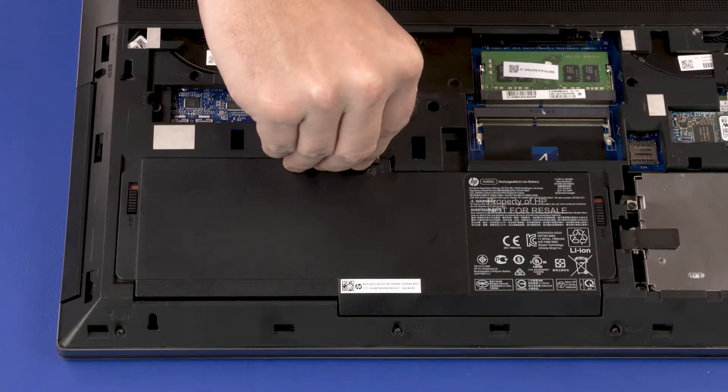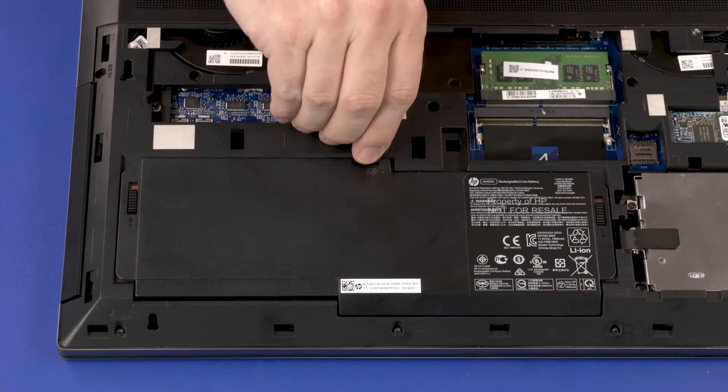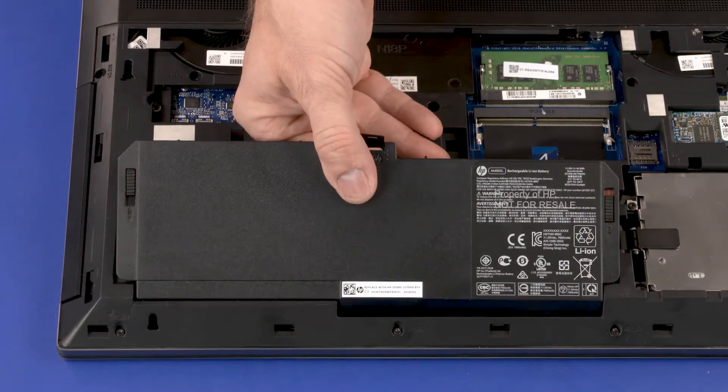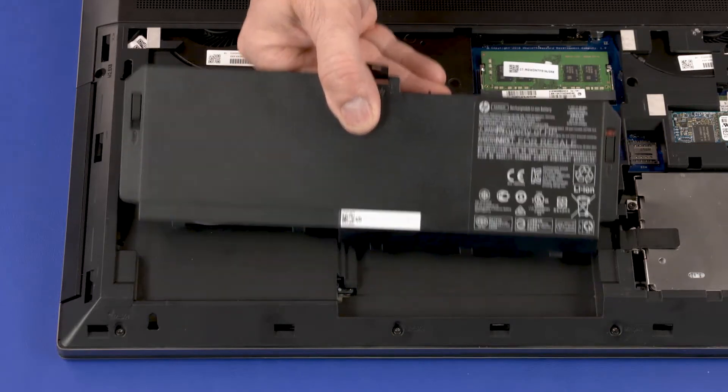Grasp the Mylar tab and lift the rear edge of the battery to disconnect it from the system board. Slide the tabs on the front edge of the battery out of the cutouts in the base enclosure and remove.